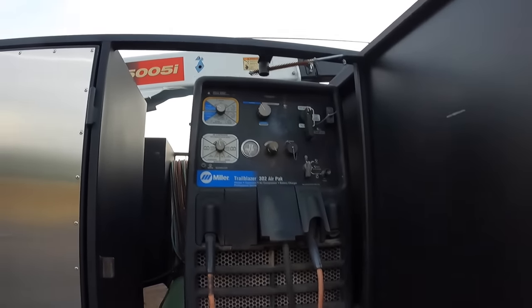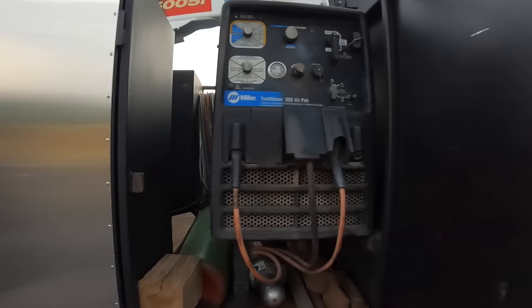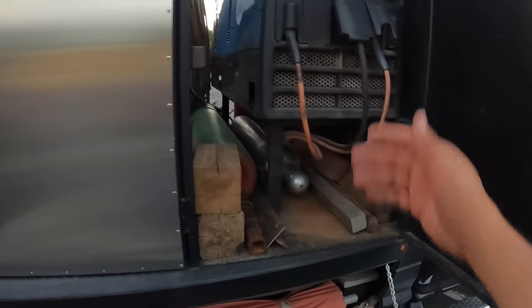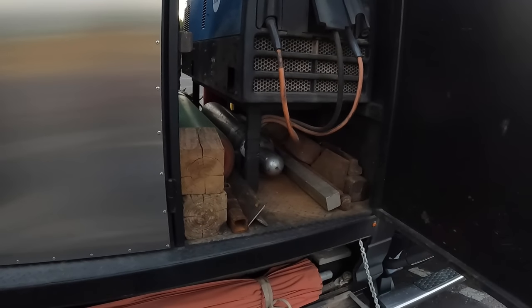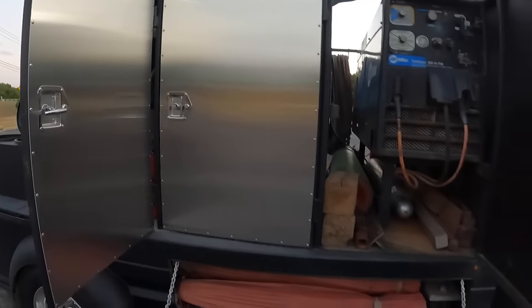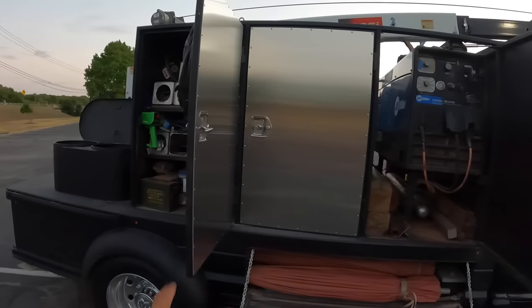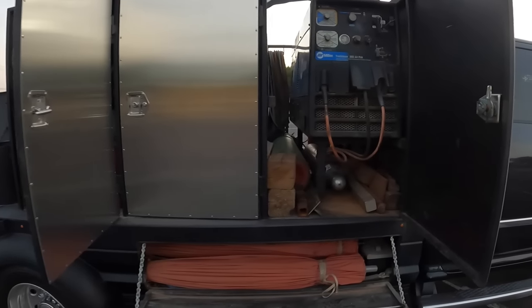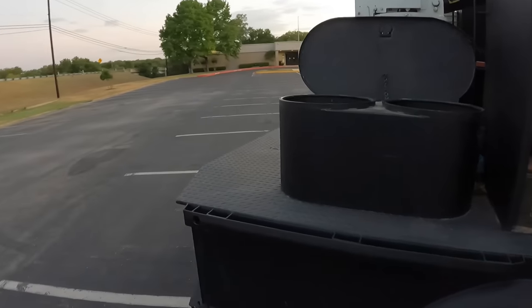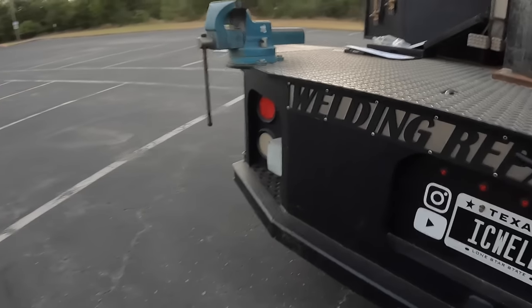Here's where my machine is — it's a Miller Trailblazer 302 air pack. I've had this machine since 2013 and it works really well. I like to elevate it off the bed of the truck because that creates a lot of storage space underneath — you can throw pry bars, miscellaneous steel, and things of that nature under there. That's partially why these doors are very tall as well — I believe 44 or 45 inches tall, 22 inches deep, maybe 25 to 27 inches wide. They carry a lot of stuff.